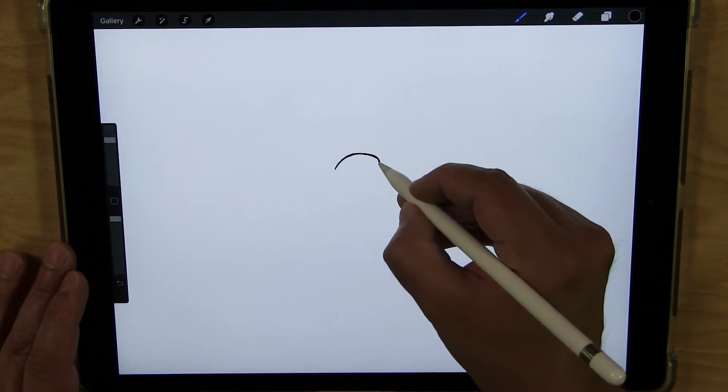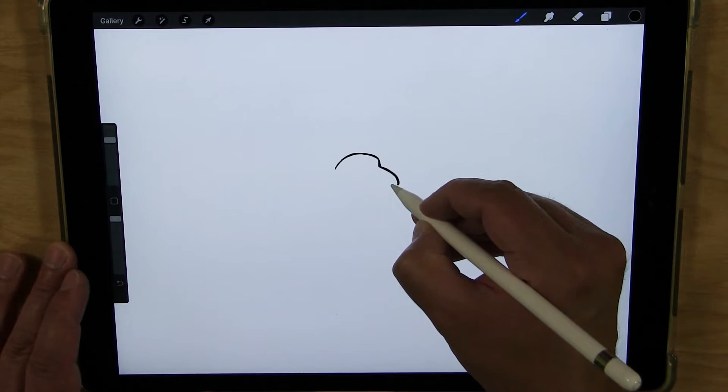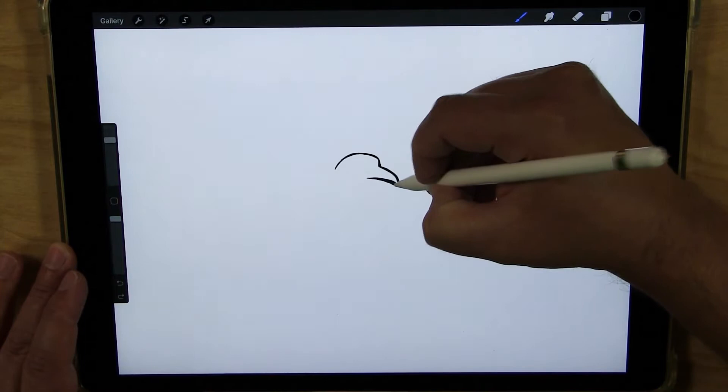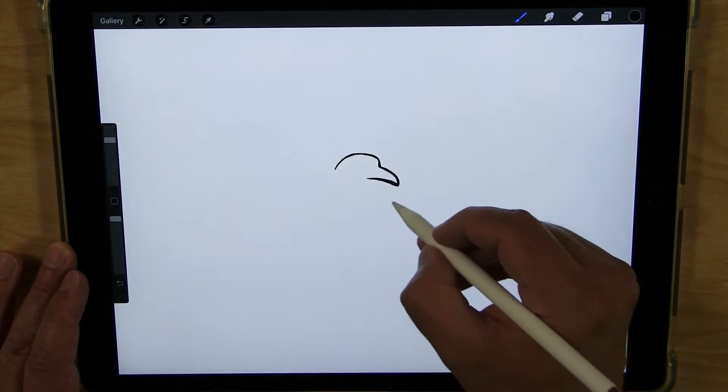And then I'm going to draw the beak. So I'm going to have it come down and into the beak. And then have the beak come back up. And have the beak come up just like this to a point.